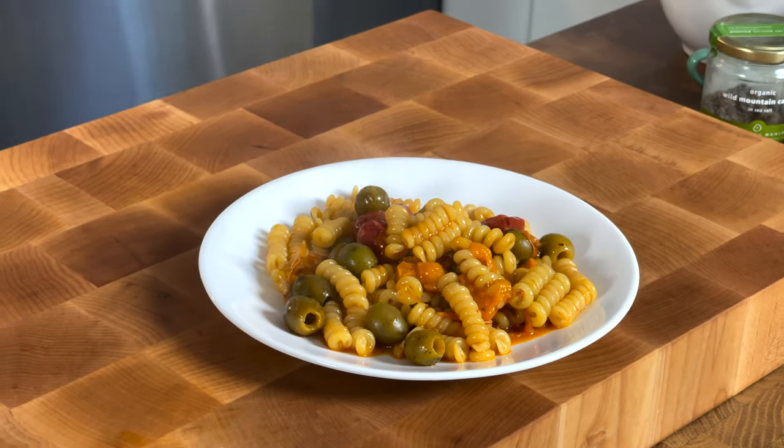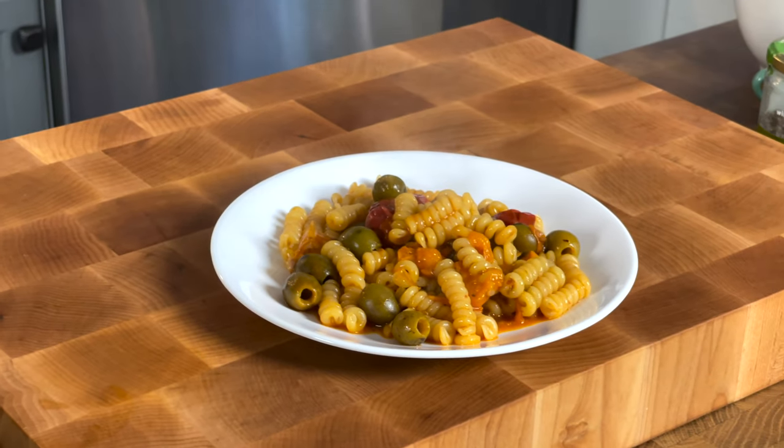Fusilli Brava Ragazze — that's exactly what you need. I love this recipe because it doesn't even use a knife. It's real fast to make.